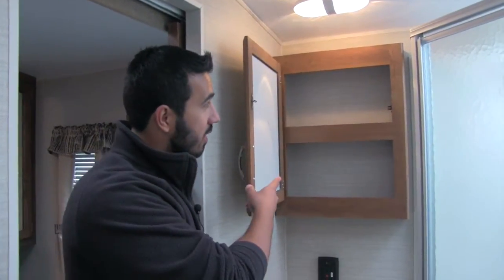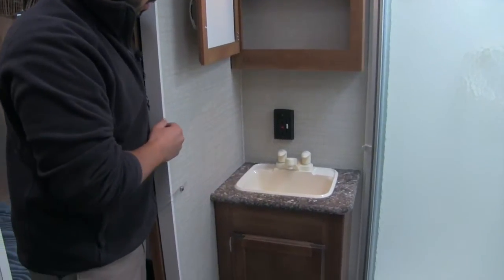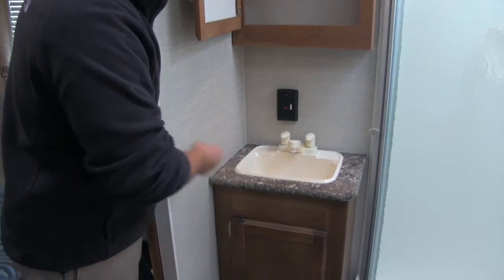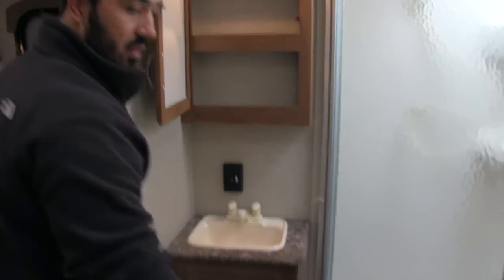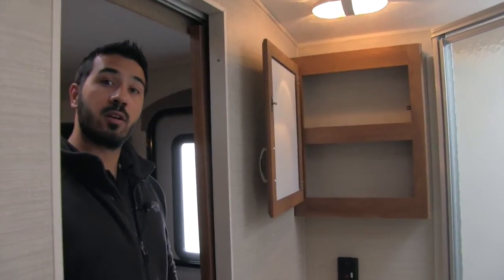In our bathroom, you'll see we're going to have a mirrored medicine cabinet with good storage. Right below that is going to be our plug-in for a hair dryer or anything else you need, plus sink, countertop, and additional storage underneath. We get a nice large neo-angle shower with shelving space, a hand wand, and up top you're going to have your skylight which lets in a lot of light and gives you additional headroom. In the corner is going to be our porcelain stool with a foot flush — nice and easy to use and easier to clean.